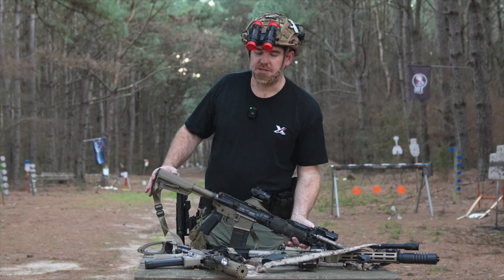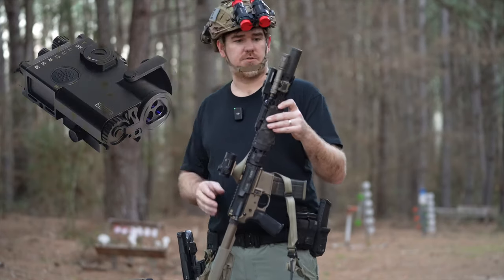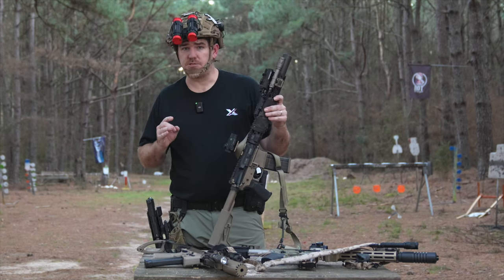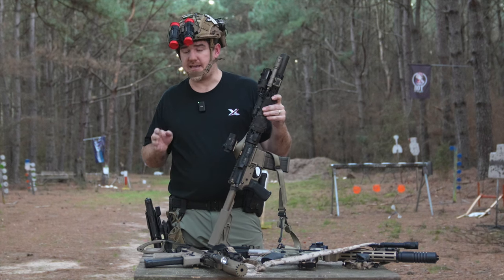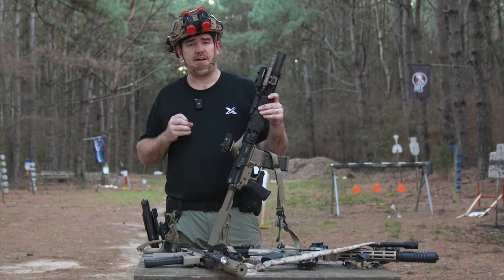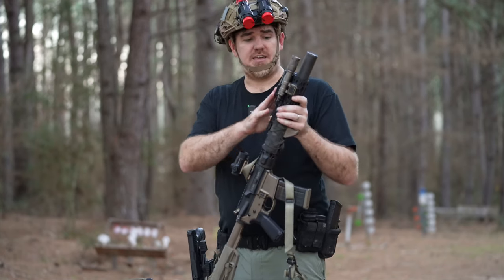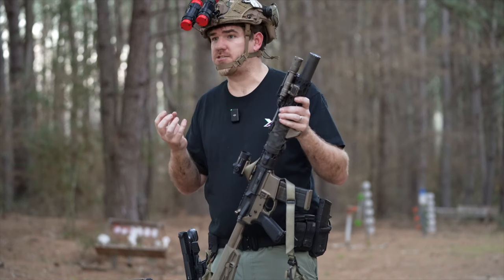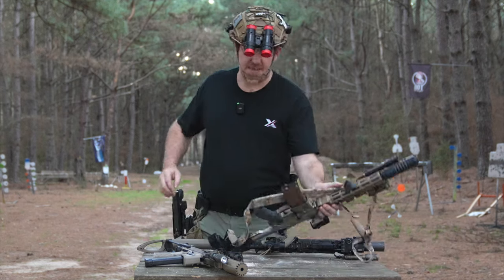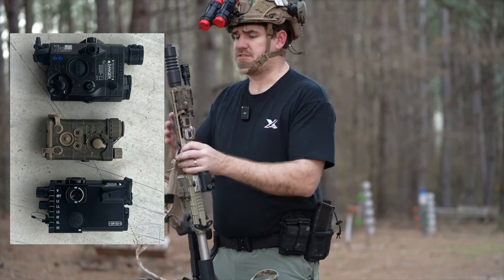Laser Speed just released their latest addition to the lineup, which is called the LSM6, or if you already know it's from Laser Speed, we just call it the M6. The M6 is a full power solution for those interested in getting that straight laser beam or bright illuminator to reach out and touch 300 to 600 yards with ease to identify targets. It is a pretty sizable box on top of your gun — I've kind of got used to the SOMO gear InGall — and we're going to throw it up on screen to show you the difference.